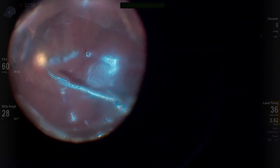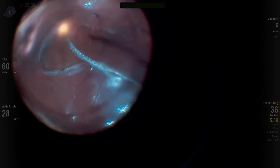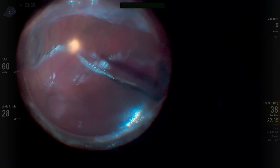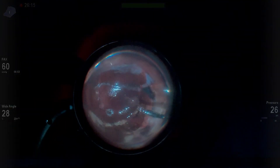I also advocate for at least a six-clock-hour retinectomy if you're going to do a retinectomy. But remember, this patient had a superior retinectomy for about six clock hours, so even though this inferior retinectomy is only about four clock hours, it did the job — and I limited it because it was just what was needed.